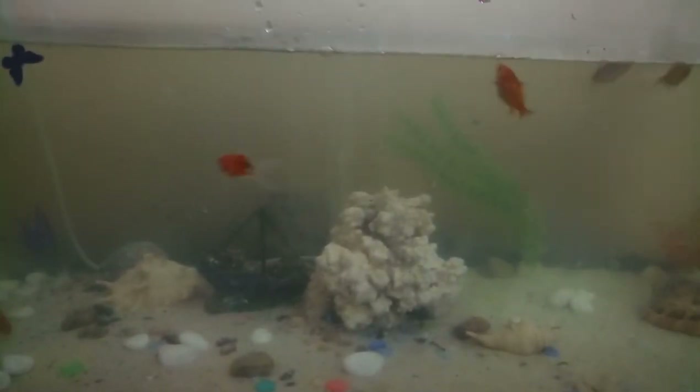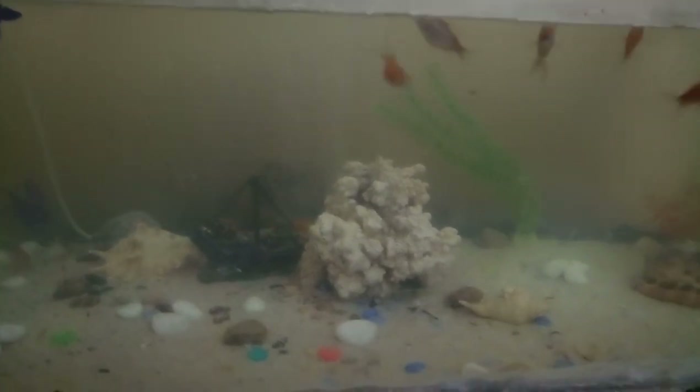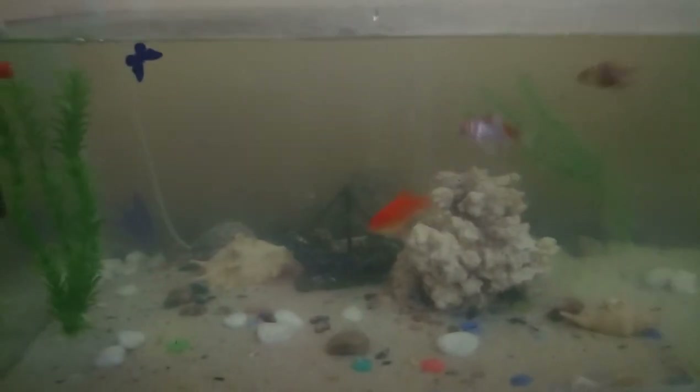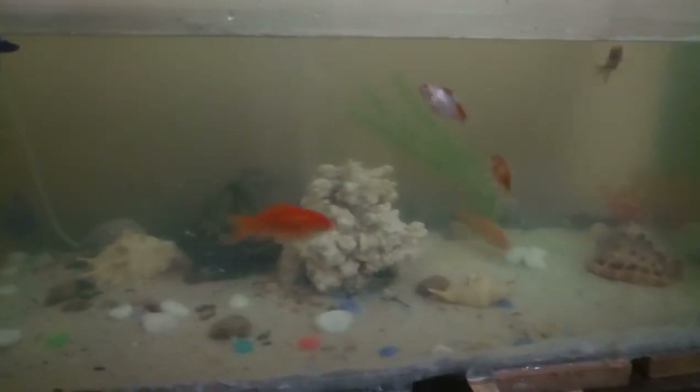I've put about six Shubunkins and two big goldfish, which makes eight in total. The oxygen strip at the back runs the whole length to ensure the water is well oxygenated. I've left the aquarium open — I haven't closed it and I prefer it that way. There's also a small waterfall water recycler running.